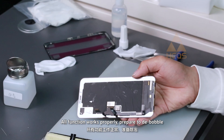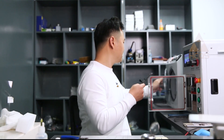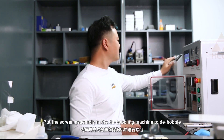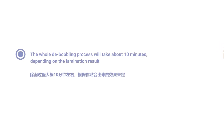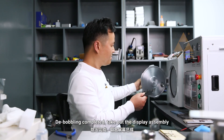All functions work properly — prepare to debubble. Put the screen assembly in the debubbling machine. The whole debubbling process will take about 10 minutes depending on the lamination result. Debubbling completed — take out the display assembly.